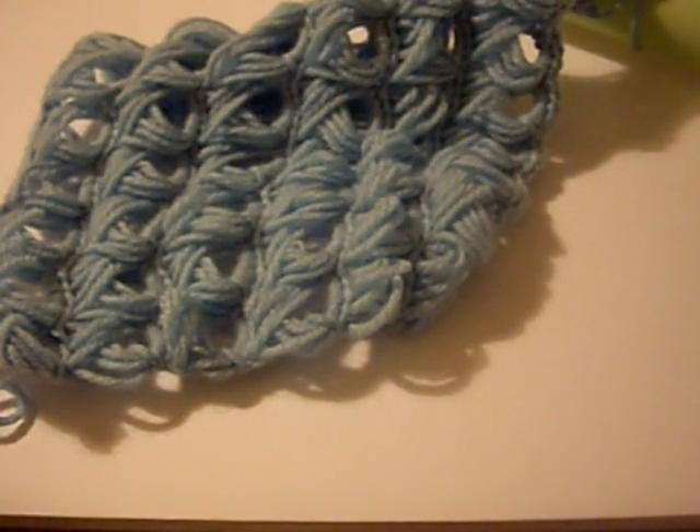It's Dominique, and in this video I'm going to show you how to make the broomstick loop.